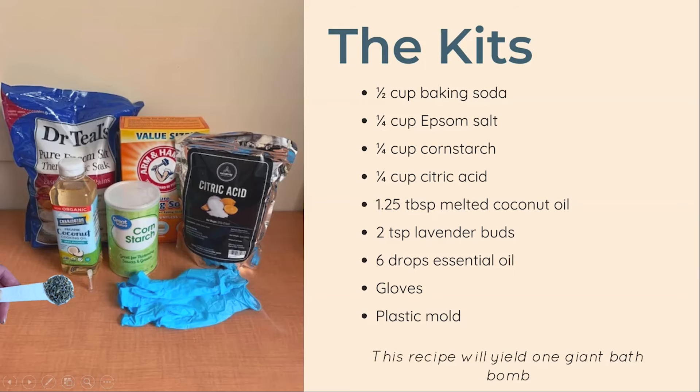As always, if you signed up for a Craft Afternoon to Go program you should have received a kit with everything you need to complete the project. If you didn't receive a kit you can still follow the tutorial at home after purchasing a few materials. Each kit comes with baking soda, citric acid, Epsom salt, cornstarch, liquid coconut oil — if you only have solid coconut oil you can melt yours in the microwave — lavender buds, lavender essential oil, and a round bath bomb mold.